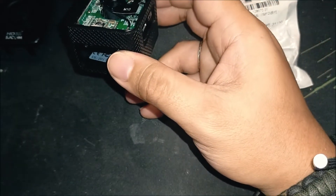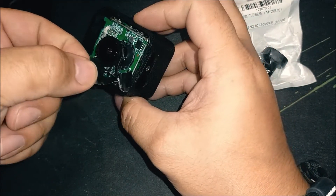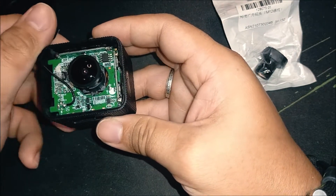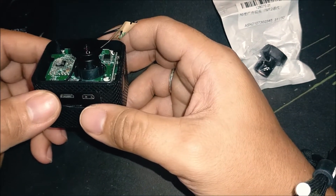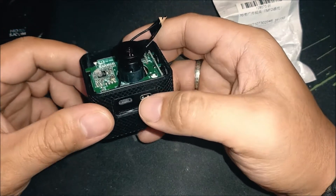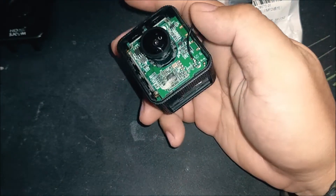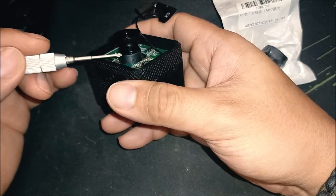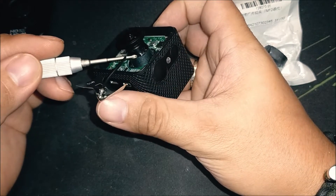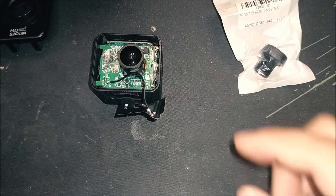Now we can see the interior of the camera. We have full access to the lens. Move the Wi-Fi antenna out of the way. You'll notice there's some glue on the camera lens mount — we need to peel that off to remove the lens. Use a flat screwdriver or any pointed object to slowly peel and scratch away the old glue until we can fully remove it and then remove the lens.